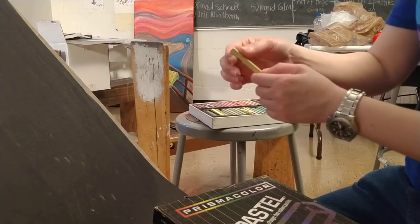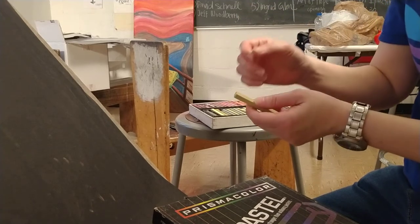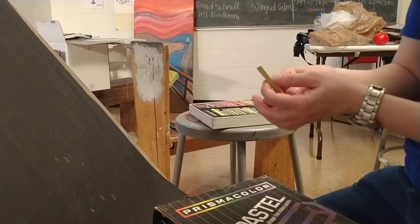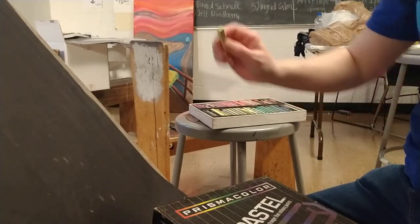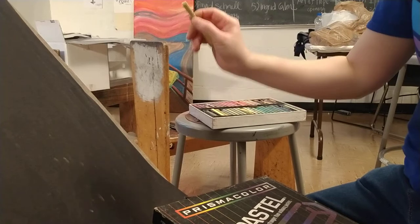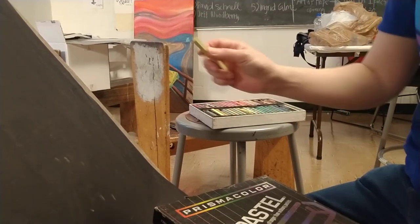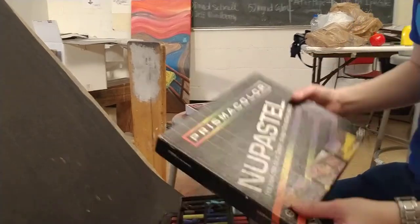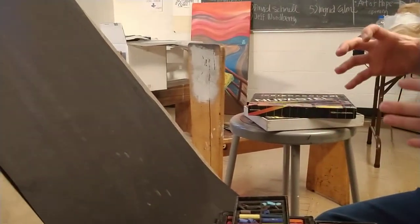Some students or professionals like to get a fine point on their pastel stick, so they sharpen it like a pencil. To me, that's wasting pastel. One of the better ways to get a point is: when you're drawing, every time you pick up that pastel stick, just remember to rotate it. After a while it will make a fine point. Nu Pastels is a hard pastel, and there are other hard pastel brands as well.